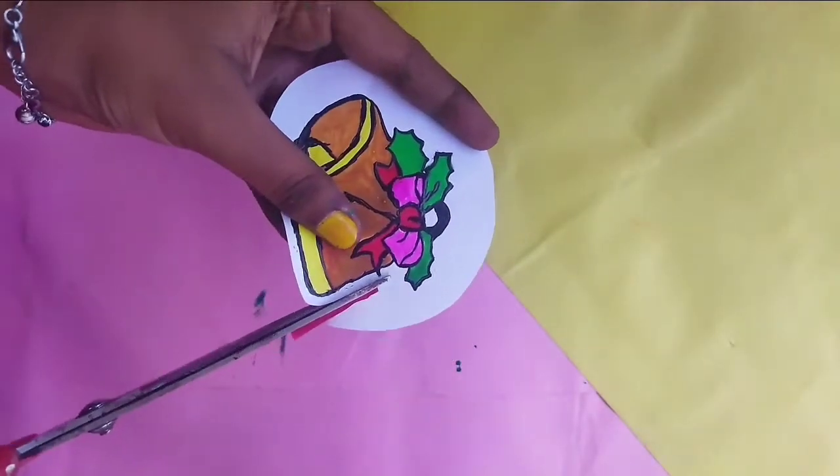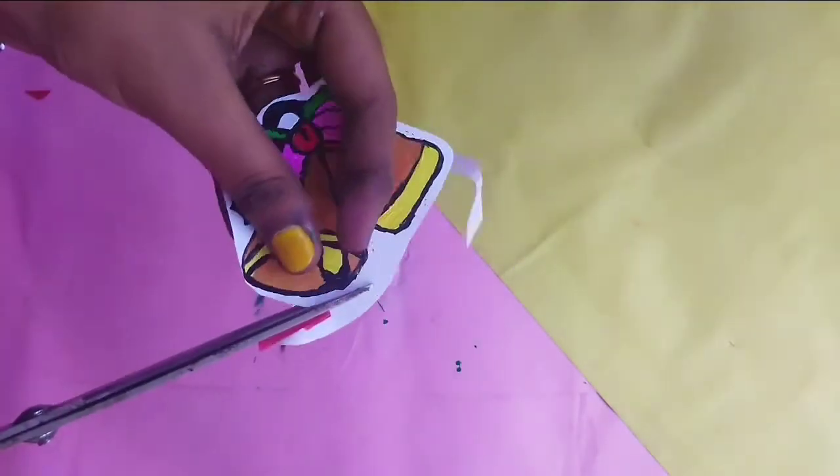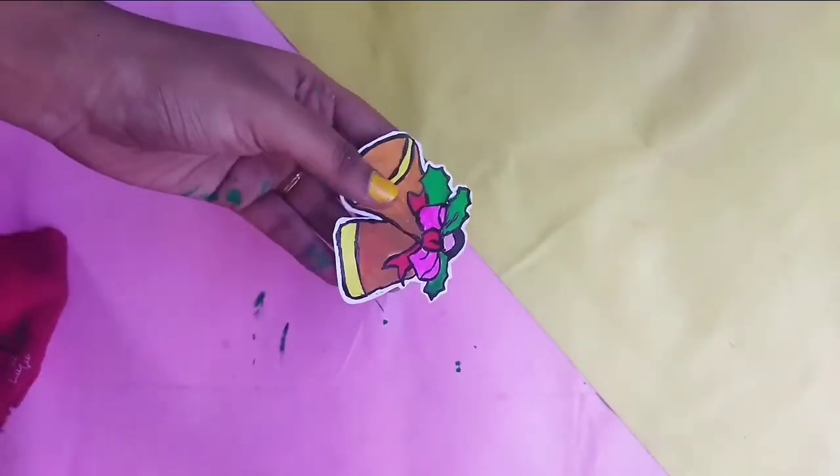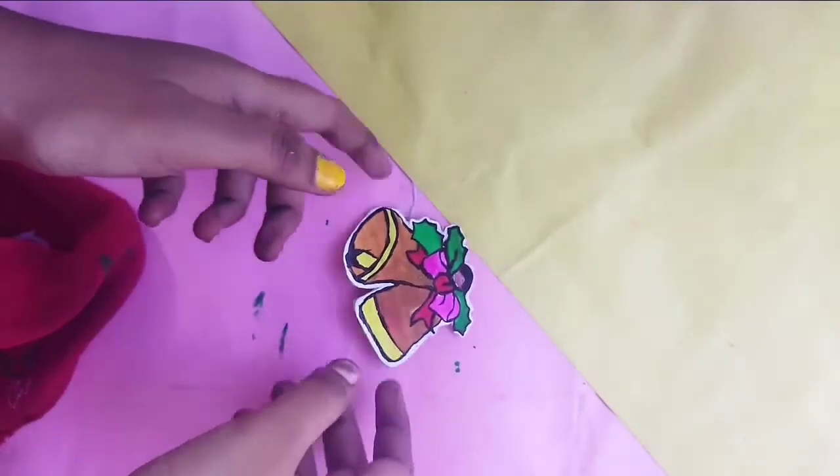Now I have a dry gram and a bell. We will cut it as a sticker — you can cut it in color. If you put it in a cardboard, then put it in the paper. Let's put a piece of paper.